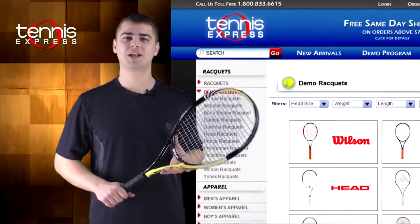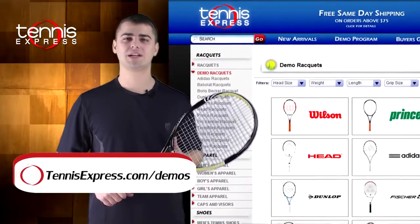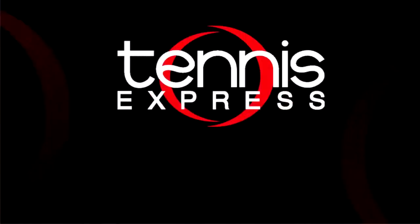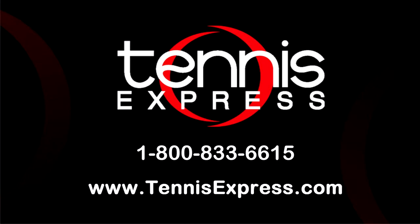Well, that wraps it up. If you'd like to demo the BLX Pro Open or any other racket, visit us at tennisexpress.com, where we have the largest selection of demo rackets available. Call us today at 1-800-833-6615 or visit us online at tennisexpress.com.